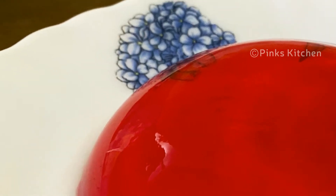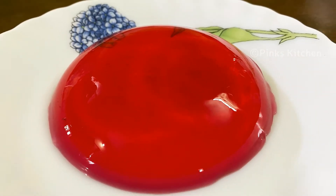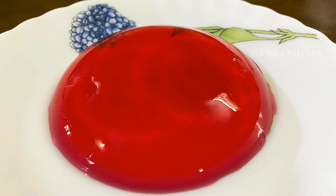Hello friends, welcome back to Pinks Kitchen. Today let's check out how to make instant raspberry jelly. I'll be using Weikfield raspberry jelly crystals for this recipe — you can go with your favorite brand. This is a very delicious and easy dessert recipe, so let's quickly check out the ingredients and get started.